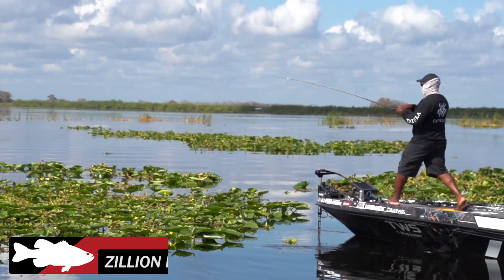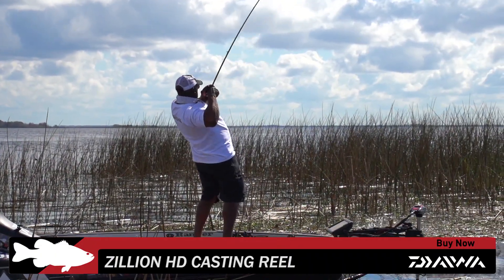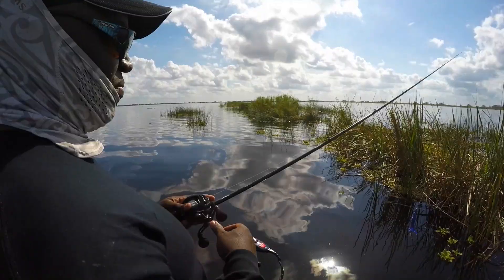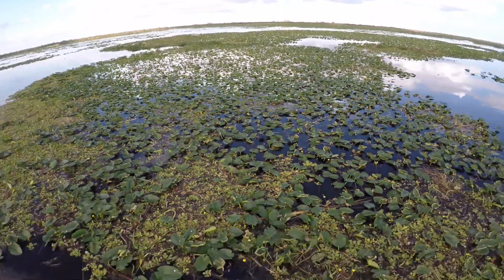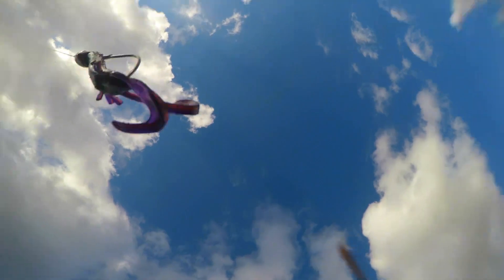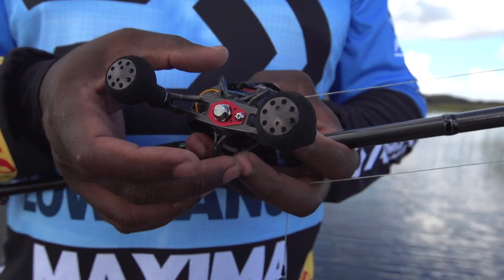The new Zillion HD. HD — heavy duty. With the mag seal design in it, this is going to be my reel for punching mats and frogging. It's got a 100mm handle with big grips on it, Zillion star drag, 13 pounds of drag that completely locks down.